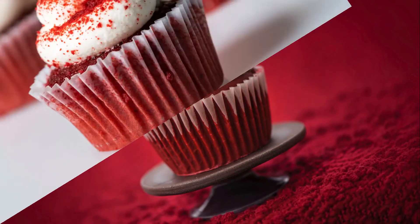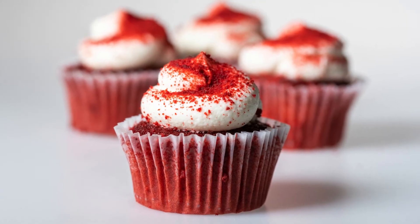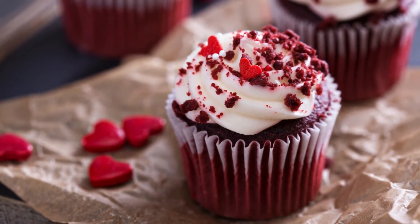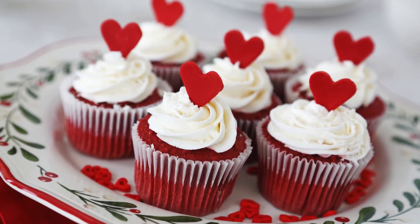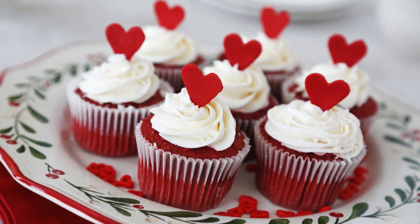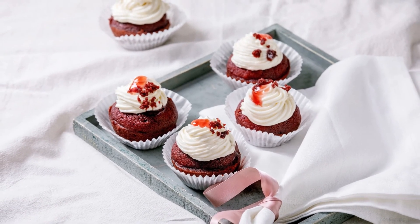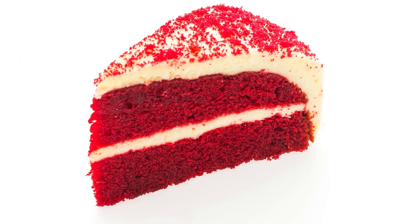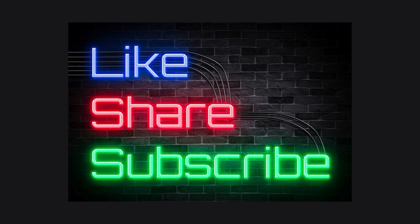Tips: For extra moist cupcakes, add 1 tablespoon sour cream or Greek yogurt to the batter. Top your cupcakes with a sprinkle of sugar-free chocolate chips or crushed nuts for added texture. Store unfrosted cupcakes in an airtight container at room temperature for up to 3 days. Frosted cupcakes should be stored in the refrigerator for up to 5 days. Enjoy these decadent low-carb red velvet cupcakes without the guilt. This recipe is sure to satisfy your sweet tooth and impress all your keto-loving friends.